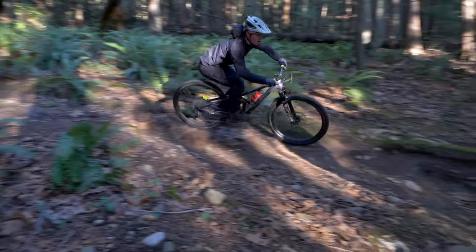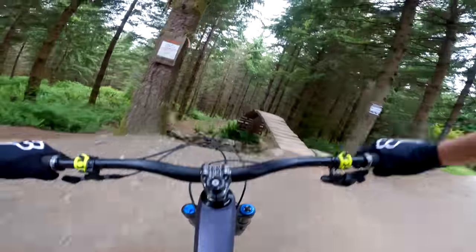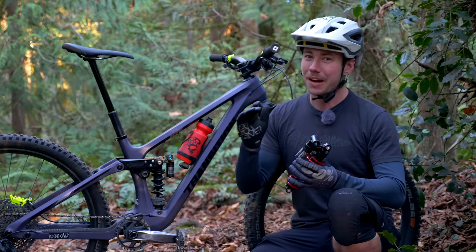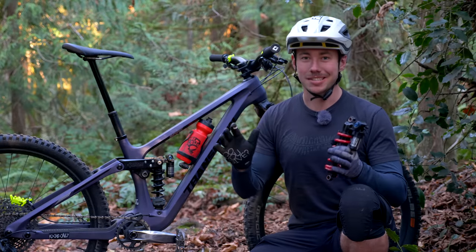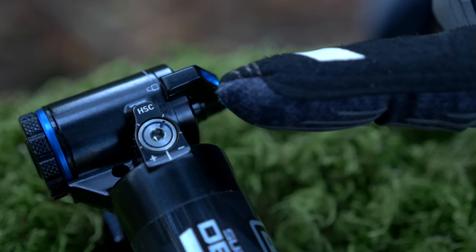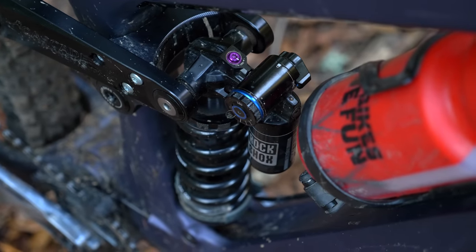This gave me a great balance of that supple ground-hugging traction that we love from coil shocks as well as a little bit of playfulness. The level of composure that the Super Deluxe Coil delivers through chattery sections like braking bumps or webs of roots is very impressive. This shock was pretty indifferent to whatever I threw at it, whether that was pulling for ambitious doubles or just death gripping through chunky impacts. I ended up running a faster rebound than I'd usually opt for, which made my rear end feel happier to take repeated impacts and also have a little spring in its step when popping off little trail features.